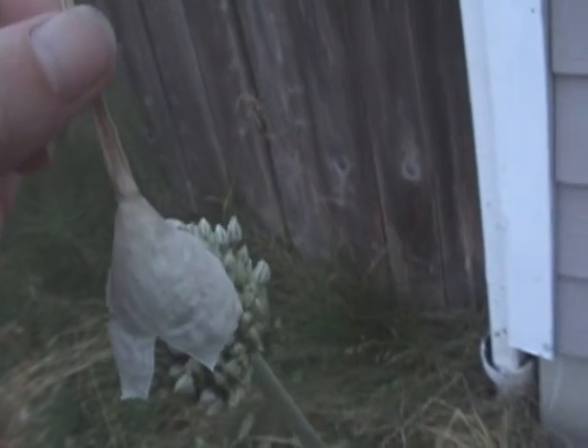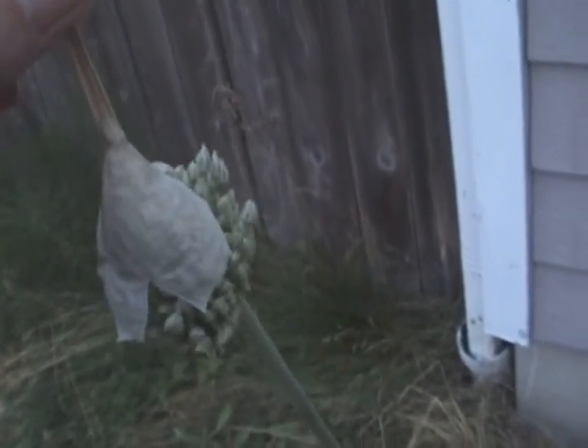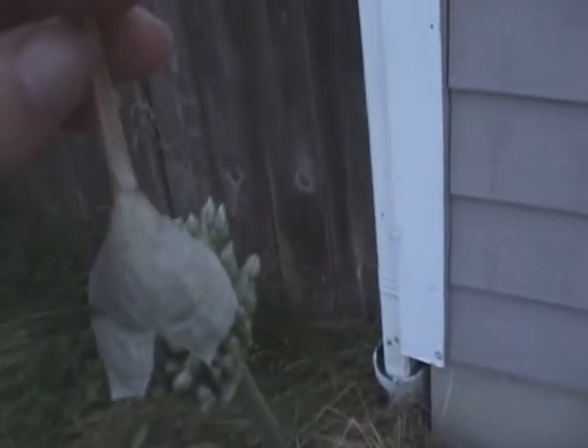Elephant garlic! It's just opened in the past couple of days. I guess I don't need to pull it off. That's the other elephant garlic — it didn't bloom this year.